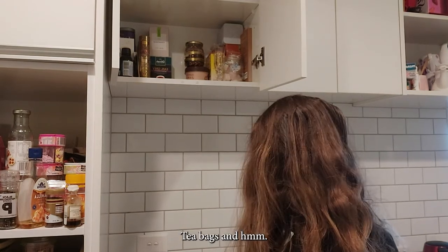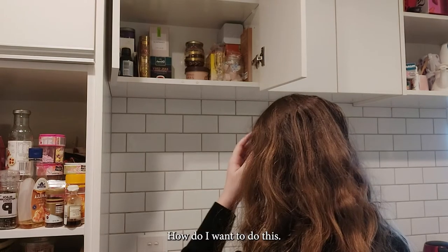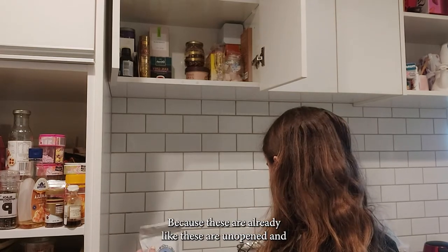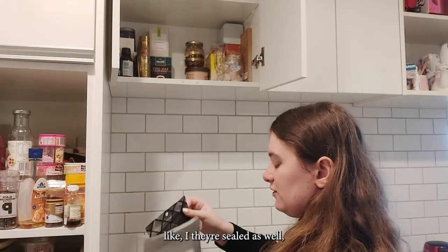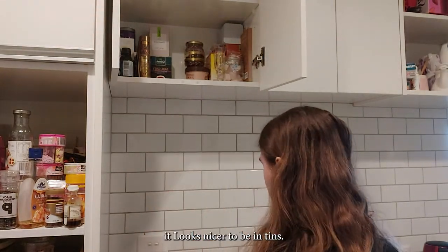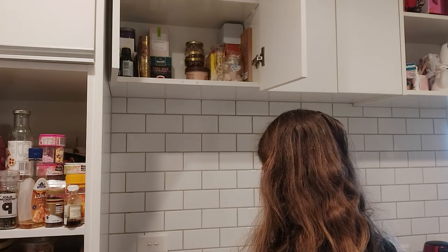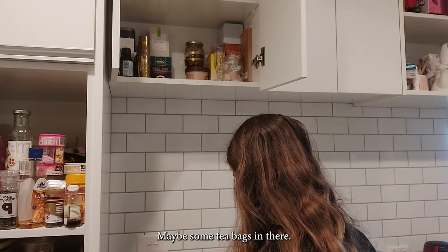I've also put tea bags in the canisters. For these ones that are already unopened and sealed, I would probably keep them in their original packaging even though it looks nicer in tins. Maybe I'll put some tea bags in there too though.